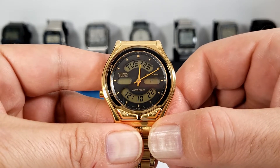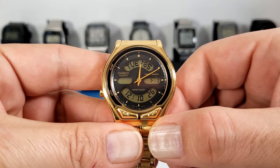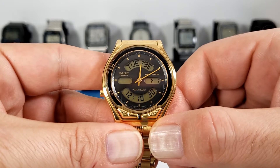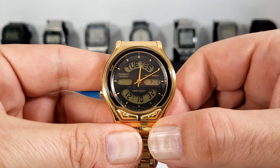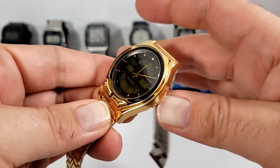The dial is a dark gray, almost black color with gold tone markers, and it has these four cutouts which have various digital displays. The hands are gold painted plastic and the crystal is made of acrylic.